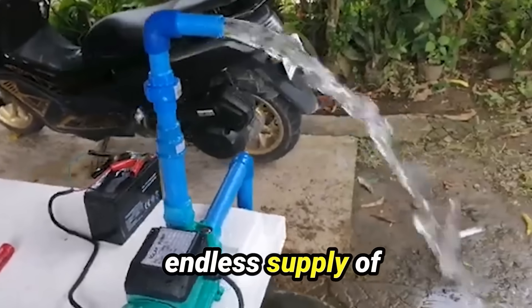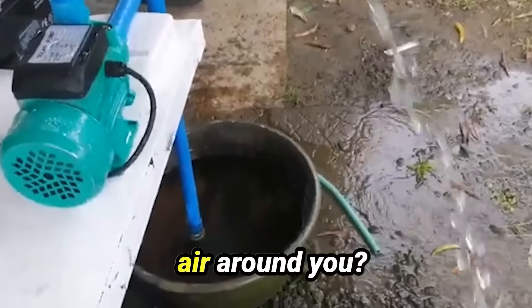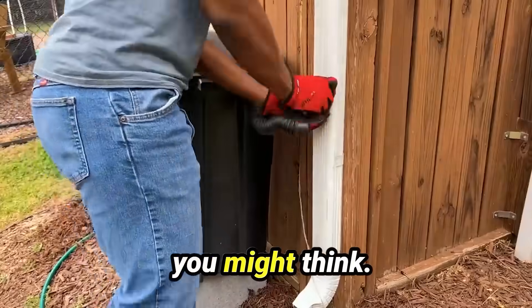Did you know you can generate an endless supply of clean, drinkable water from the air around you? Well, you can, and it's easier than you might think.